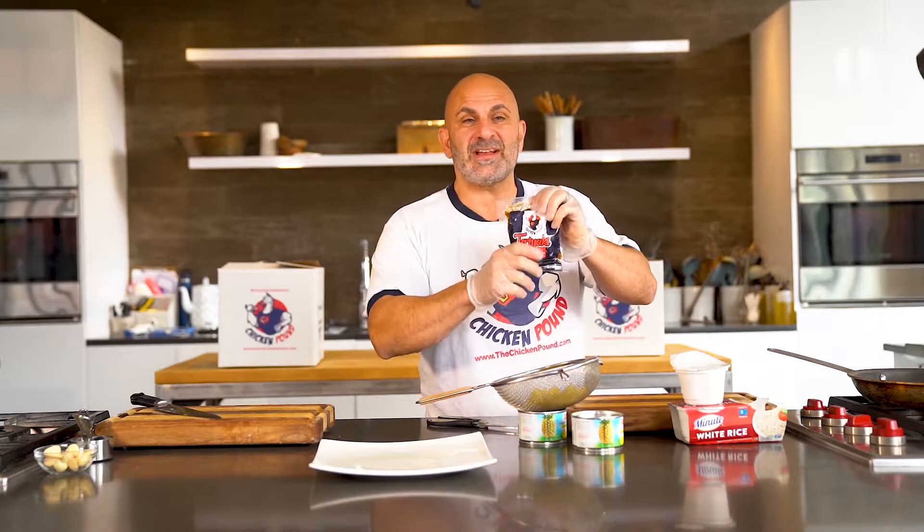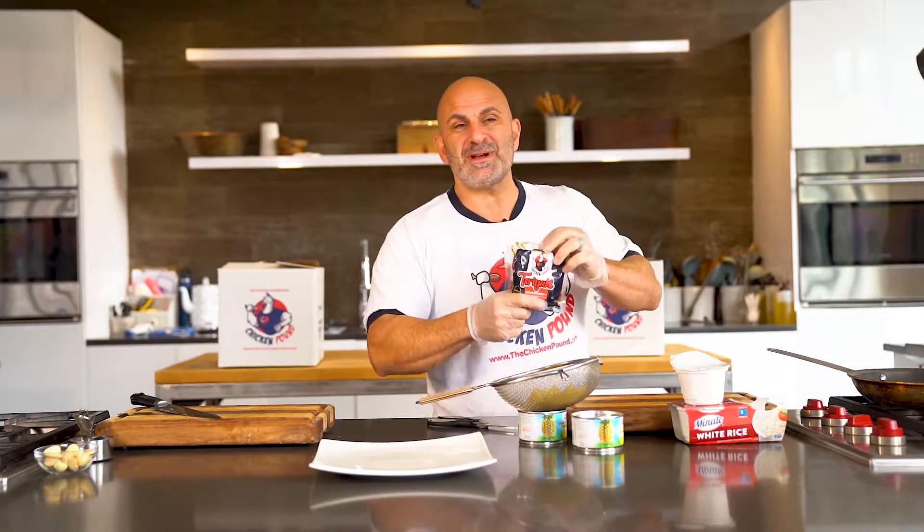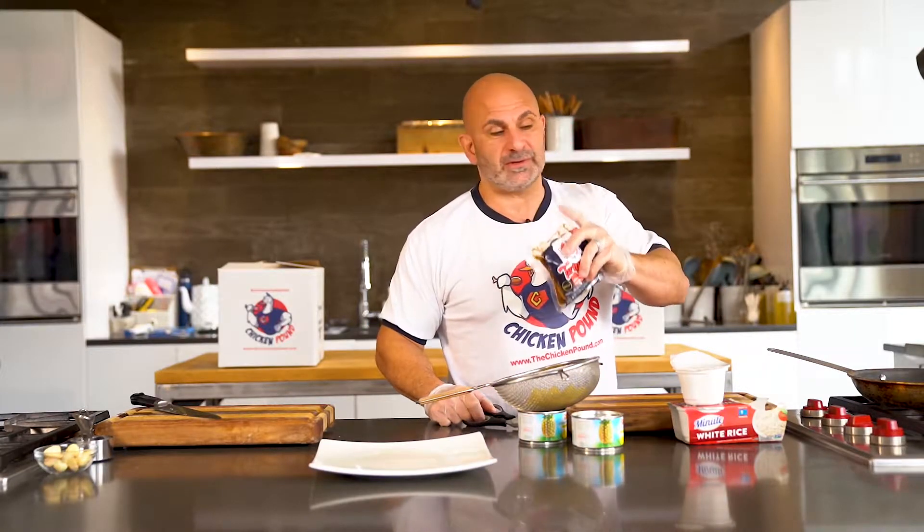Hey guys, Carlo Filippone, your Muscle Chef here at the Chicken Pound Kitchen. I have a recipe for you with our best-selling teriyaki. Most of you guys know what to do with this already and have your favorite recipes, but let me show you something quick and easy using just three ingredients.